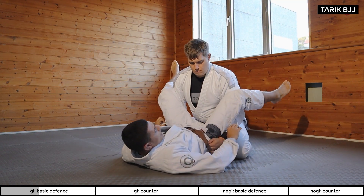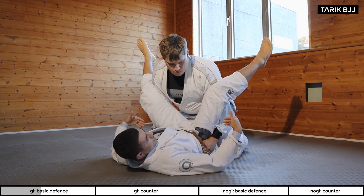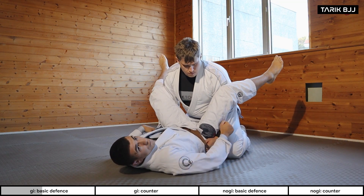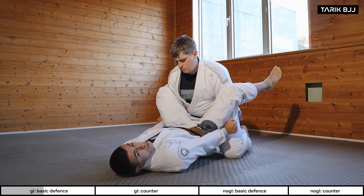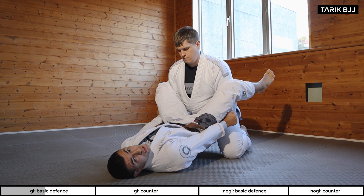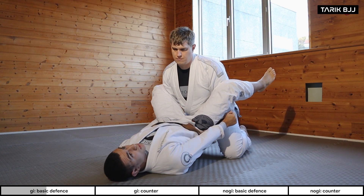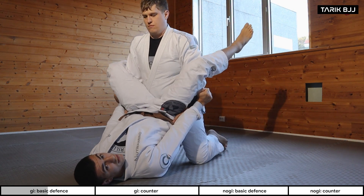Now, for the hands. In this scenario, I'm going to grab his sleeves here — four fingers on the outside — and keep a nice firm frame. I want to push with my arms so that they're straight. This way, if he tries to come any closer or lift one of my legs, it's going to be super hard.